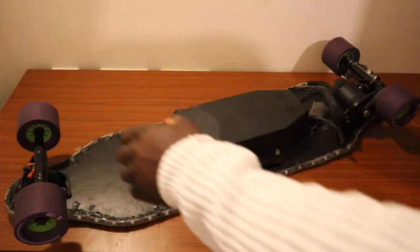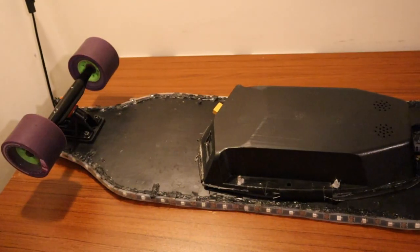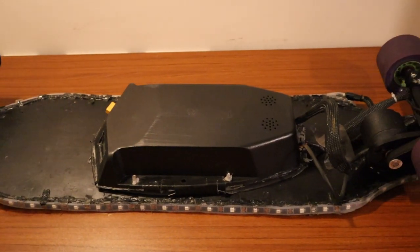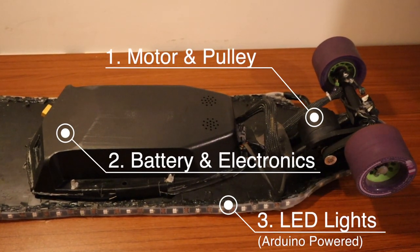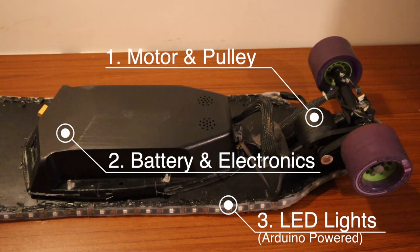So after a bit of procrastination and development, here it is. The top half is normal — it's the bottom half we'll focus on. This consists of the motor and pulley, the battery, and the LED lights.